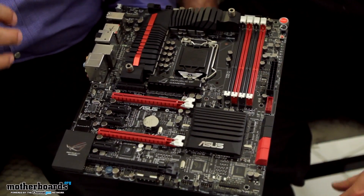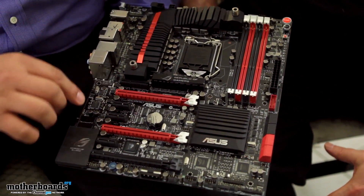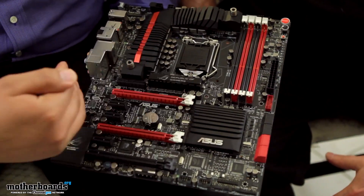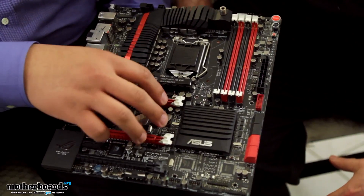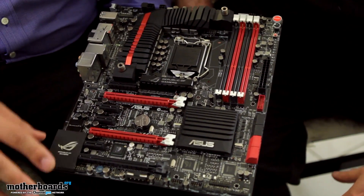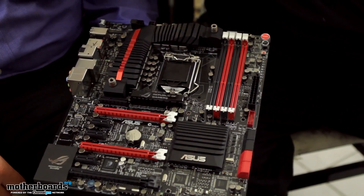We're bringing discrete class audio performance and integrating that directly onto the motherboard. You still get the full independent trace design where we're separating this section of the board from the rest of the board, so you get really great performance. We minimize any type of interference that could impact the sound quality or cause any problems. Pretty much it's basically like having a Zonar solution, but already on your motherboard, completely discrete from other electronics, running very quiet and performing great, but without taking up additional hardware.